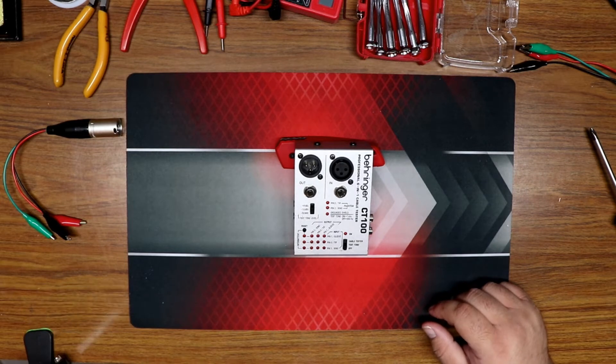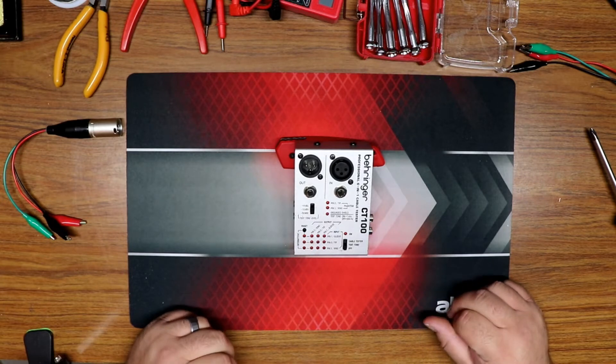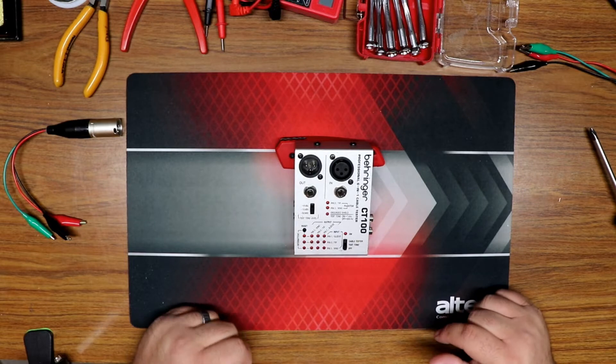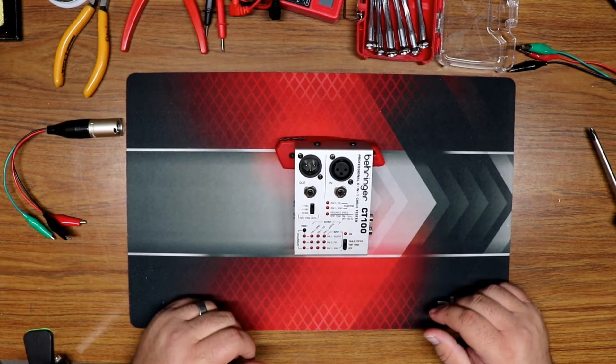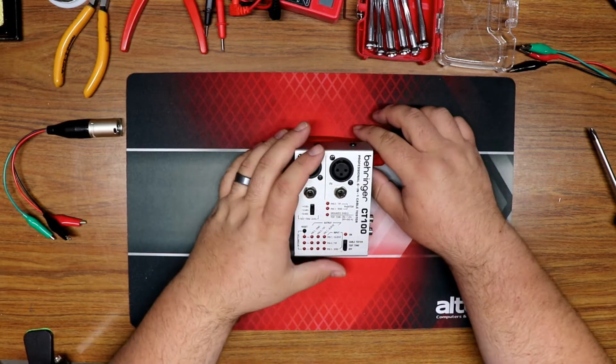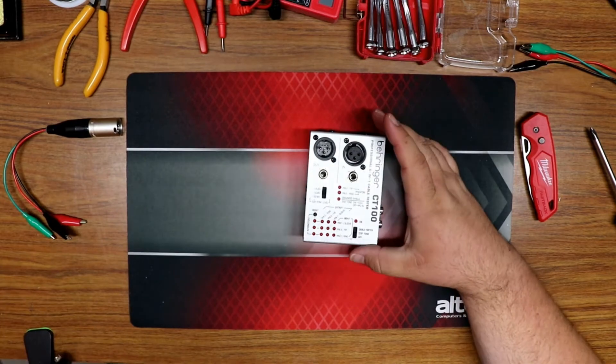I want to talk about two modes that I don't think are listed in some of the manuals. The current version of the manual is very scaled down — it doesn't show all the cool things this tester will do. I'm pretty sure they haven't changed the circuitry, so mine does all these things. The first mode is the LED test mode, so let's zoom in for that.